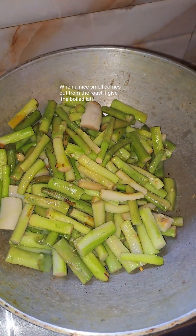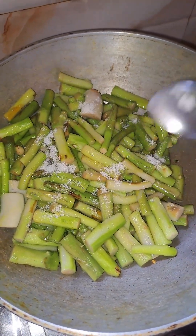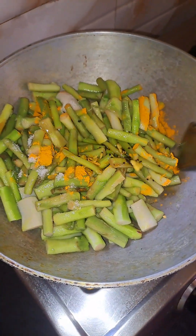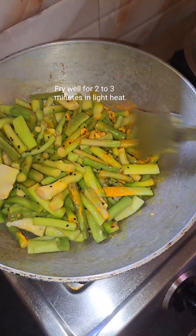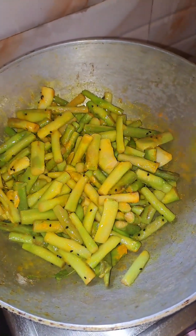We're done with our recipe. You should grab your hand while making all the bananas. This is when you are using this. You should also use this.